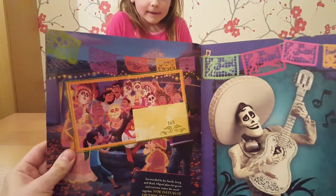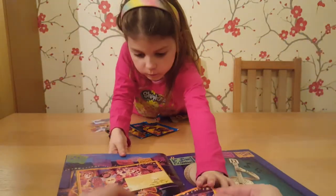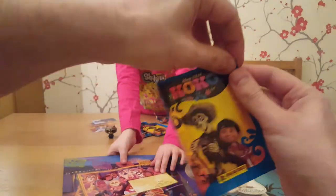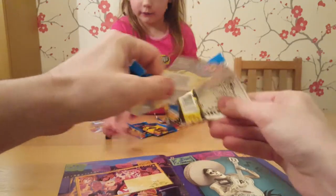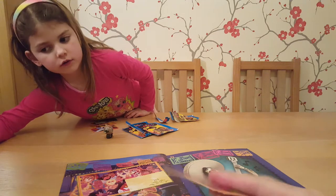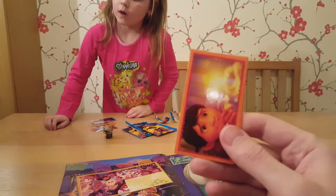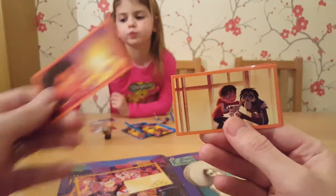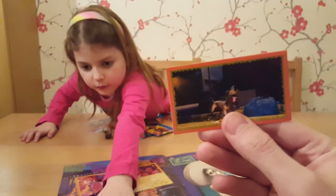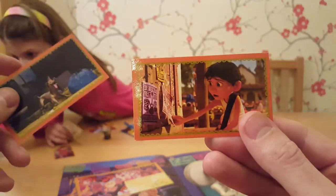Yeah, we need the top one. While Paige looks at that, I'm going to open my next packet - see what we get. Let's open it. There we go. Oh, that's a good sticker. That's a swap. Okay, you sort them out. I don't think we've seen that one before. No - there we go.